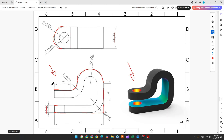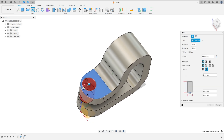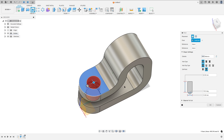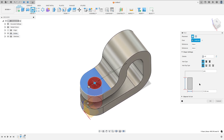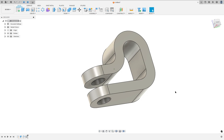Now we need to create a hole here. This hole is concentric with this arc and the diameter is 15 millimeters. Go to Create, select Hole, select this face here. To add reference, select this arc. The extent select All, and the diameter here is 15 millimeters. Press OK — we made this.